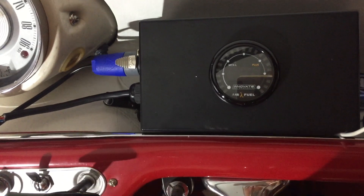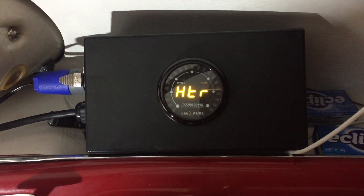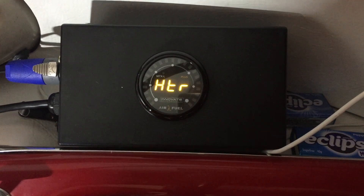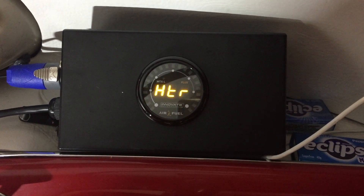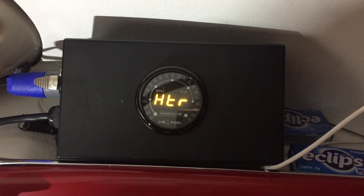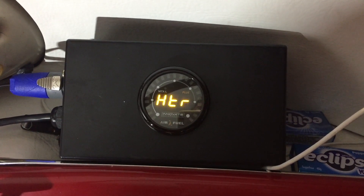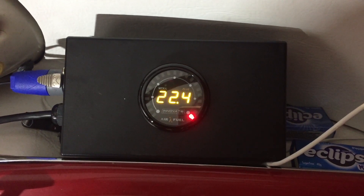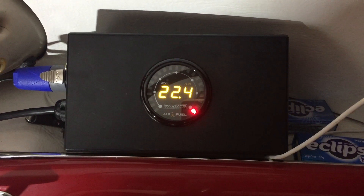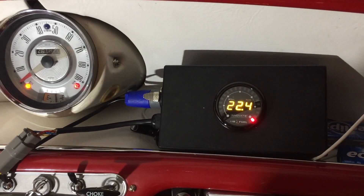You can see the cable coming through the rear window extended using the Deutsch connectors, all connected up. Now turning it on again — it needs to heat for about 30 to 60 seconds. The reason I built this is because I drive a carburettor-based car, a 1962 Mini with an SU carburettor, and it's very difficult to judge if the mixture is correct. When you go on the dyno they do an air fuel ratio comparison, but that doesn't necessarily equate to real-world conditions. There it goes — it's calibrated and reads 22.4, which is what normal air is, so that's correct.